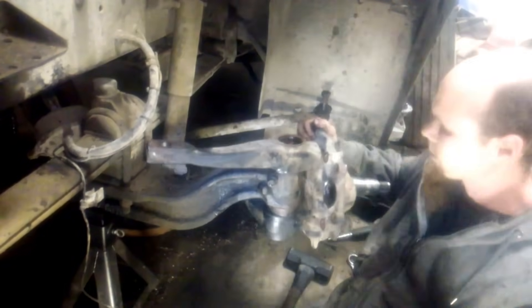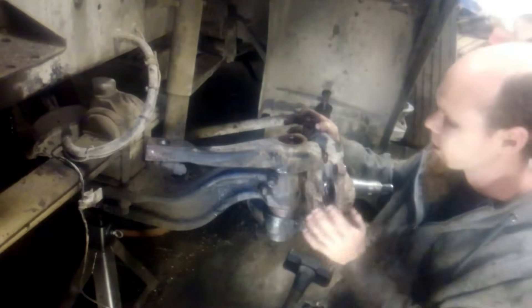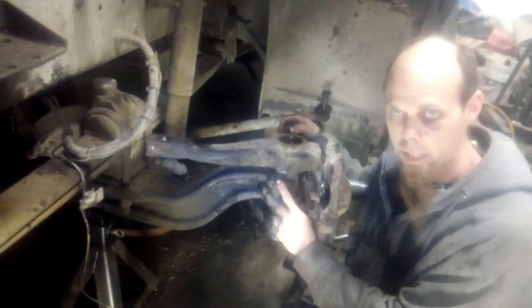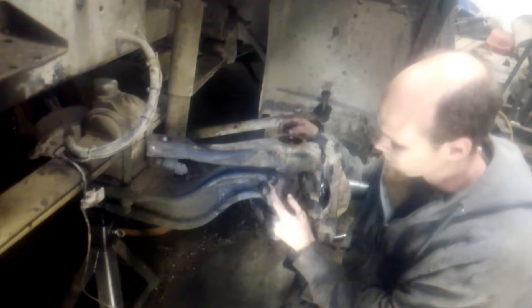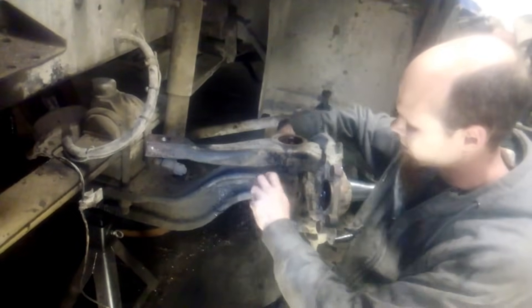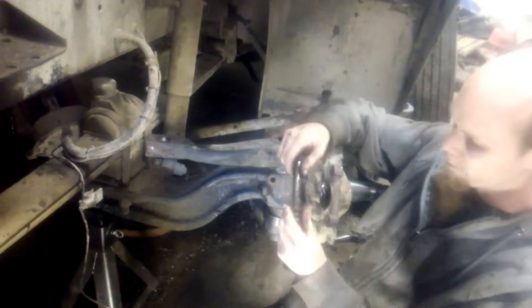We've got our wheel end disassembled here. We've got the brakes off of it, the S-cam assembly off of it. We've got all of our tie rods, drag link, all that stuff disconnected. We've got our bolt backed out on the pinch nut. These can be kind of stubborn sometimes, so I leave the nut on, back the end of the threads out just a little past the end of the bolt. Then I use a drift and a hammer and that one came right out. Make sure that pinch bolt's out.